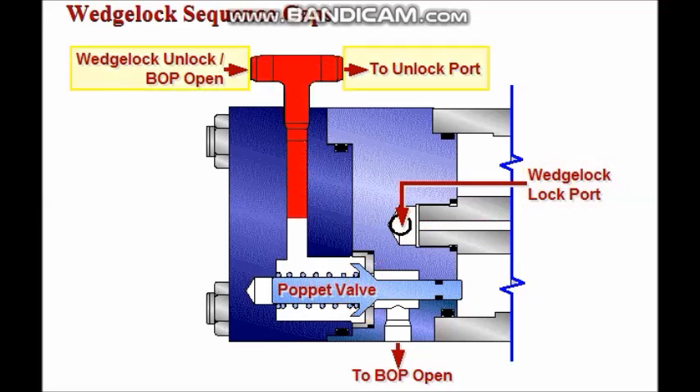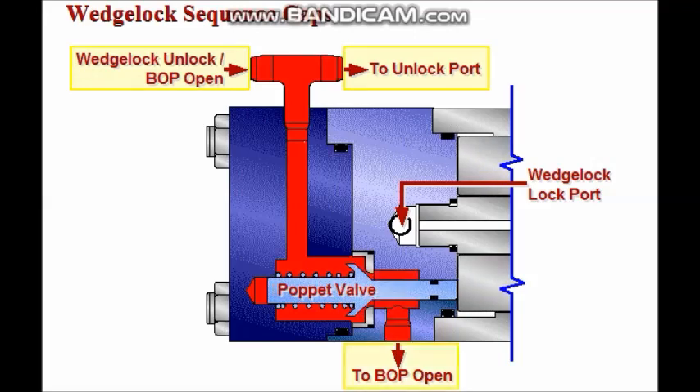When hydraulic pressure is applied to the wedge lock unlock BOP open port, the locking wedge is fully retracted. This occurs before any ram opening pressure can be applied to the BOP.